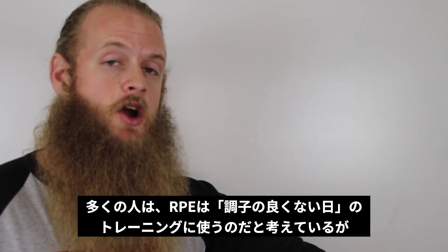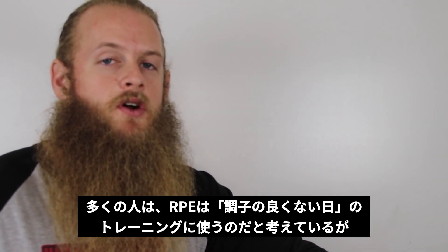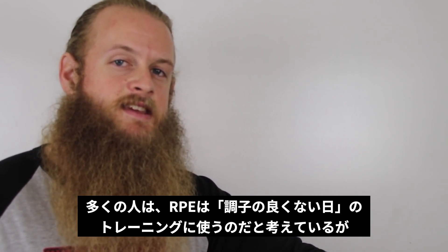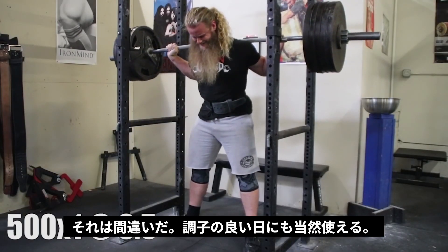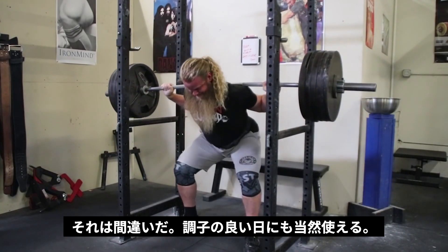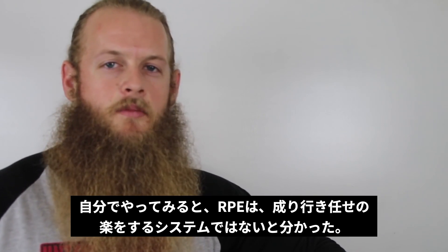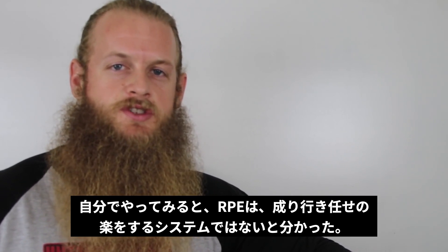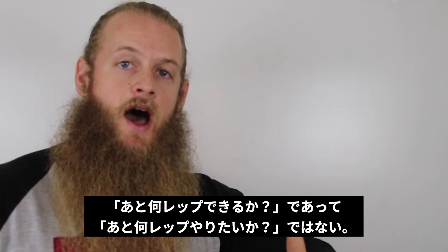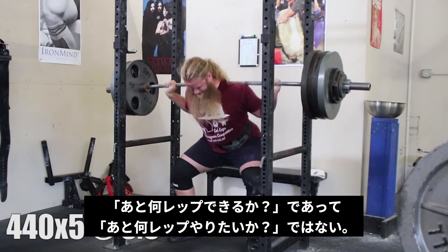People initially think that RPE-based training only accounts for bad days — meaning 'I'm not feeling that good today, I'm gonna take it easy.' That's not the case. It can also swing the other way, taking advantage of good days, just like with successful PRs during a training cycle. RPE is not an emotional cop-out excuse to take it easy in the gym. How many more reps could you have done? Not how many more reps do you wish you could do.